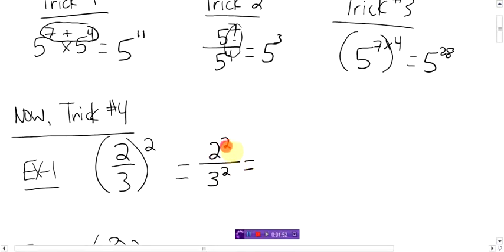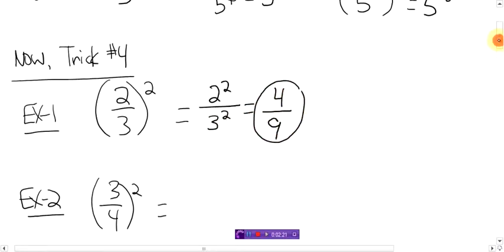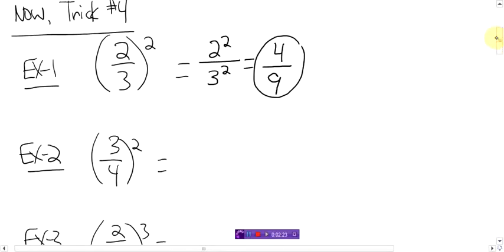And the denominator is three to the power of two. Well, what is two to the power of two? It's two times two, which is four. And then three to the power of two — three times three, which is nine. The answer is four-ninths. So that's how you handle exponents for fractions.